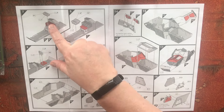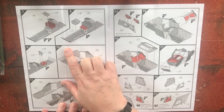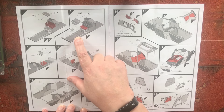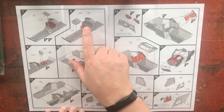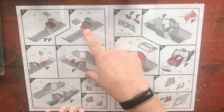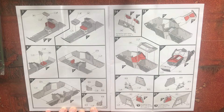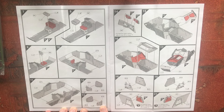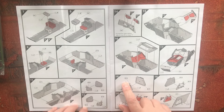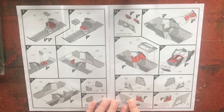Then it looks like we're getting a seat in — the driver's seat, and that's probably the commander's seat there. Apologies for the phone going off. Then we're putting on the hull halves; we have our armoured ports here, some of which have vision ports.